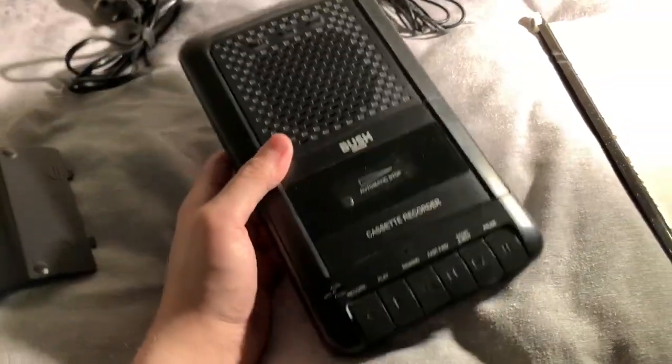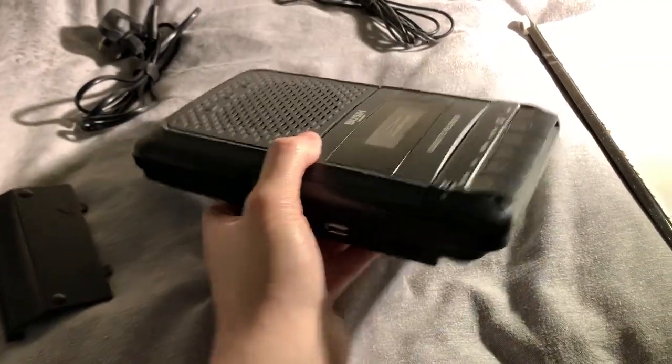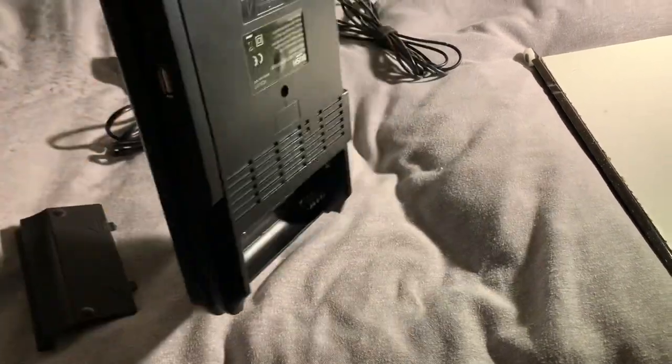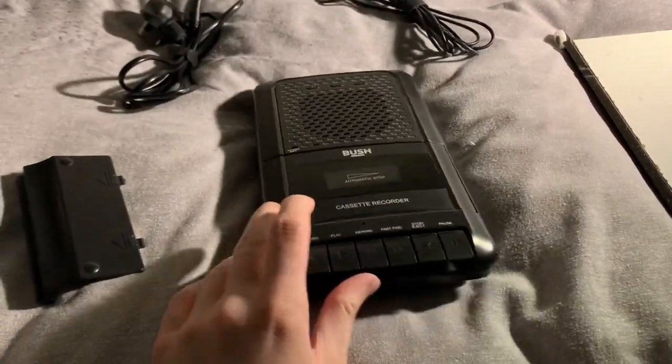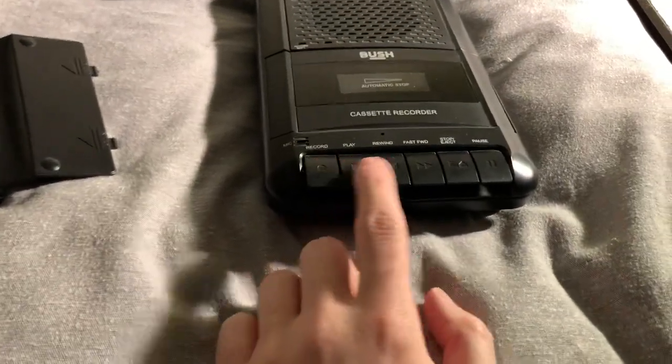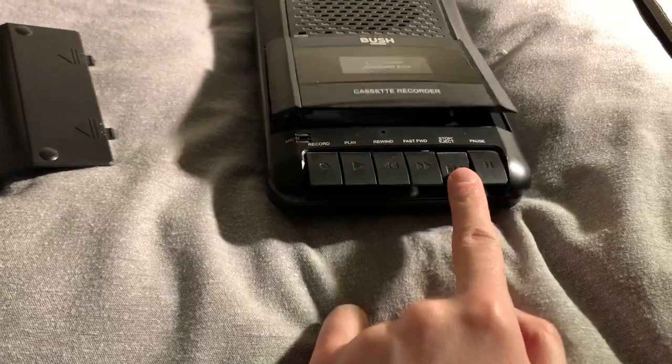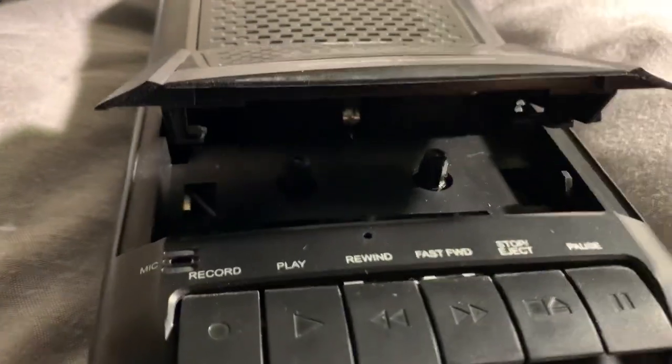This is what it looks like. It's got a carry handle on the front so it is very portable — you can carry it literally anywhere. It's got various normal tape deck buttons on the front here. That's a look inside there.